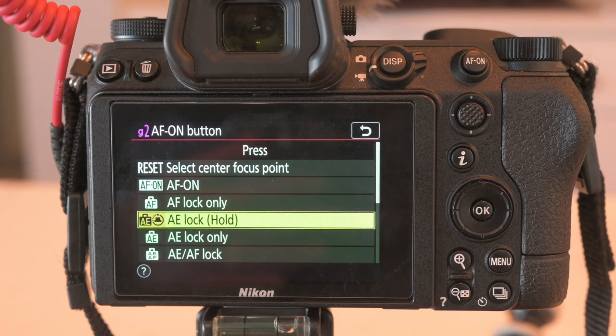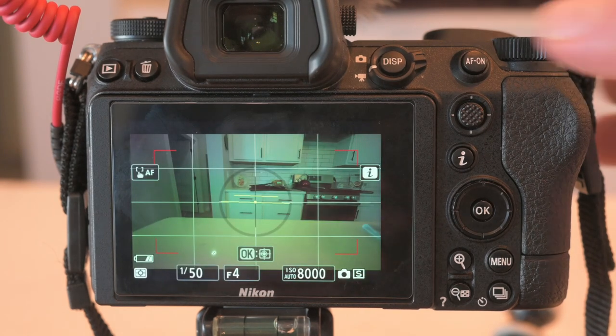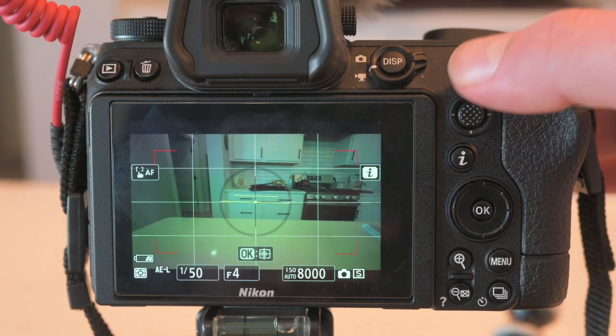The reason I like hold is when I press that button once, it stays in that mode until I press that button again. Hit OK — it should be mapped. Half press the shutter to go back home, and now we can test out our shortcut. If I hit the AF-on button, check this out — auto exposure lock is on.